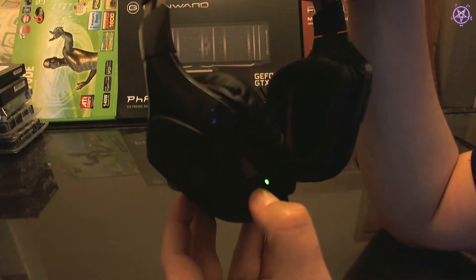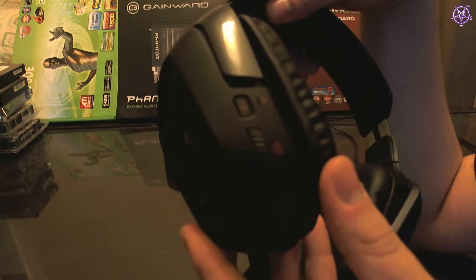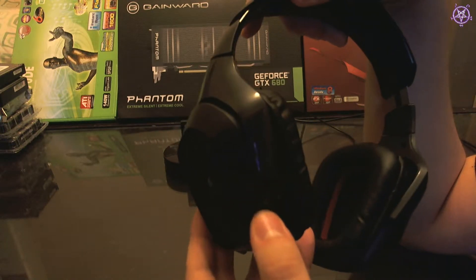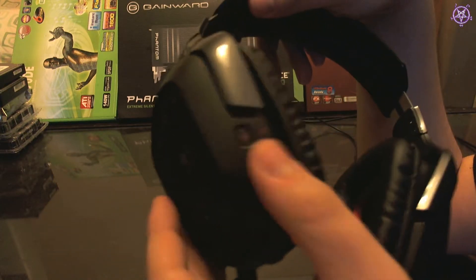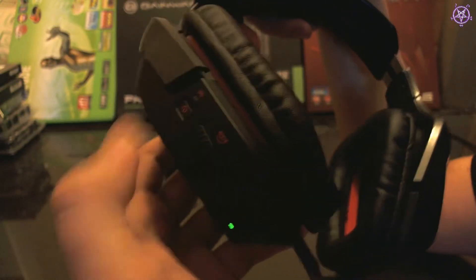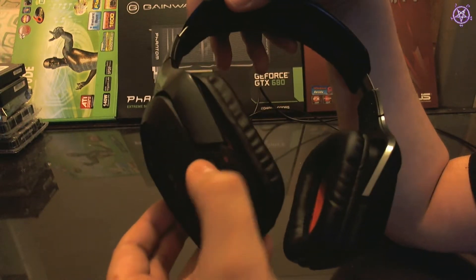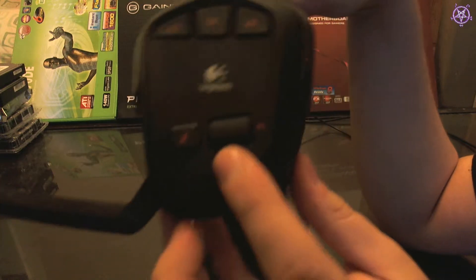I read some reviews and people are saying it doesn't turn on. But you are an idiot if you don't know how to turn this on — it's not just a press. If you accidentally adjust your headset and just press on it, then it doesn't do anything. You have to hold it. Just hold it and it will turn on — it takes about 3 to 5 seconds. So people who say they're having problems turning it on: it turns on just perfectly, no problems.